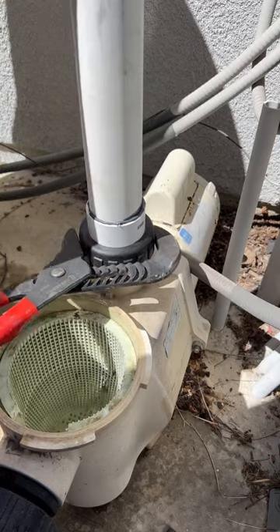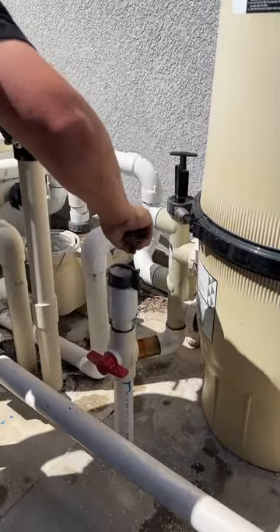The original ball valve is still good — it's not a high quality ball valve, but we're just going to keep it there.